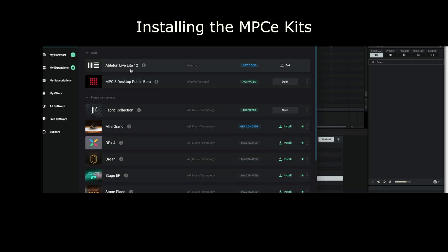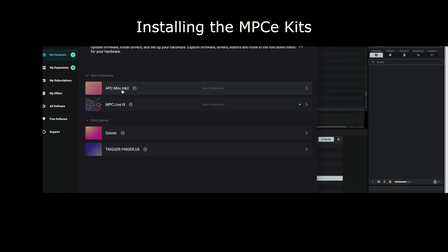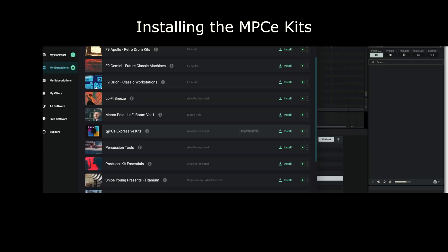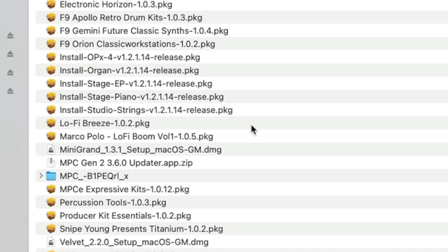It's handy that I've downloaded them in case I ever want to use the MPC software on my Mac — that MPC3 Desktop Public Beta is the software version. I don't need Ableton Live Lite because I've already got the proper Ableton, and all these plugin instruments I downloaded weren't necessary either. If I go to my hardware, you'll see I've got an APC Mini Mark 2 and the MPC Live 3. There's a tiny white disclosure triangle — if you click that, it reveals the standalone version, and that's what you need to download.